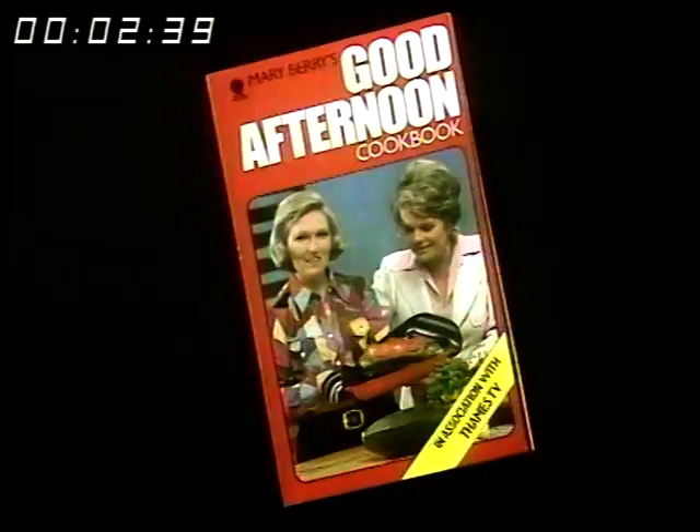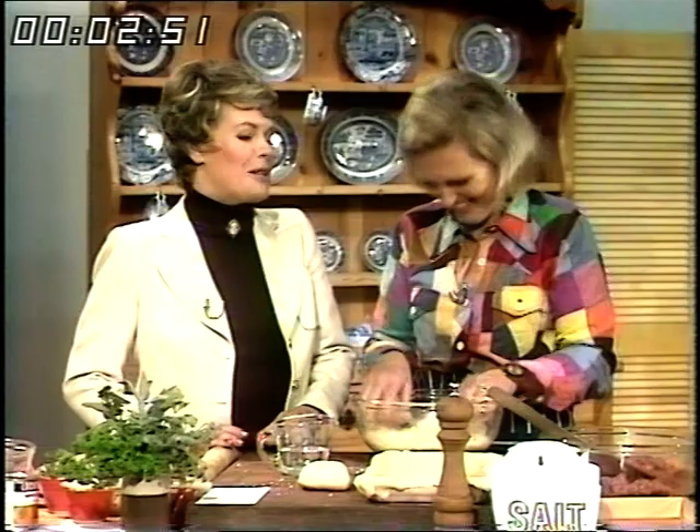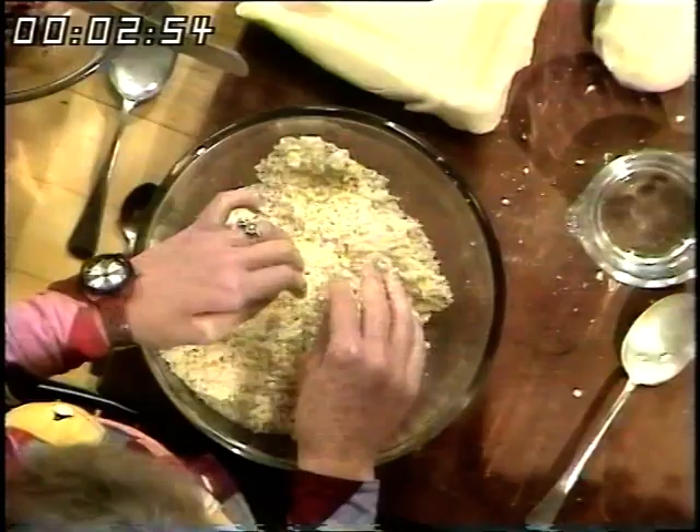Hello, well it's the first Monday of the month — October here we come. Those of you who watch regularly will know that's Mary's day. Here she is — hello Mary, welcome to the program again. We're going to be doing more recipes today from your Good Afternoon cookery book. What are they based on today? The cheaper cuts of meat and interesting ways to use them.